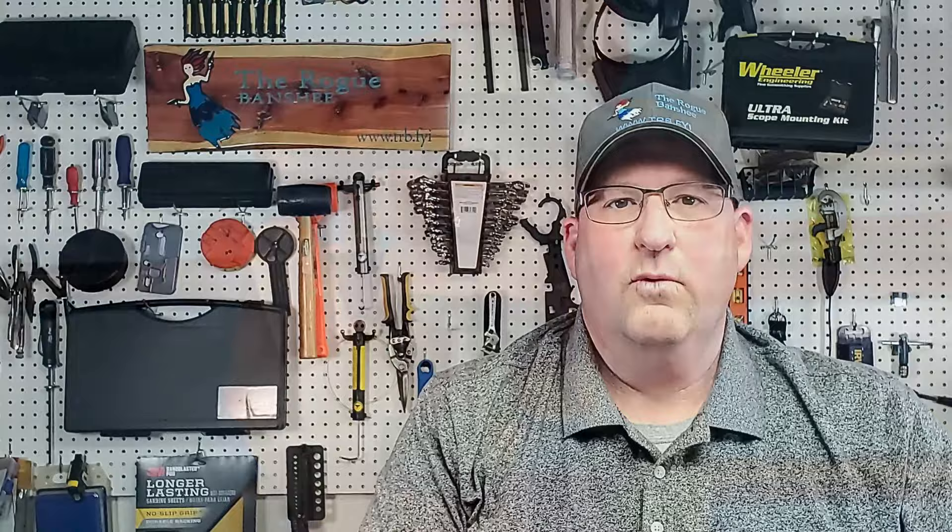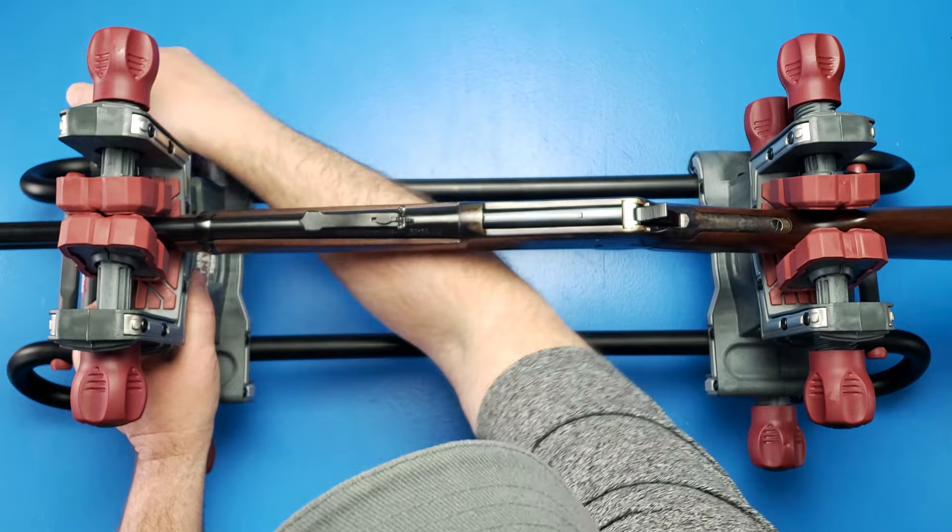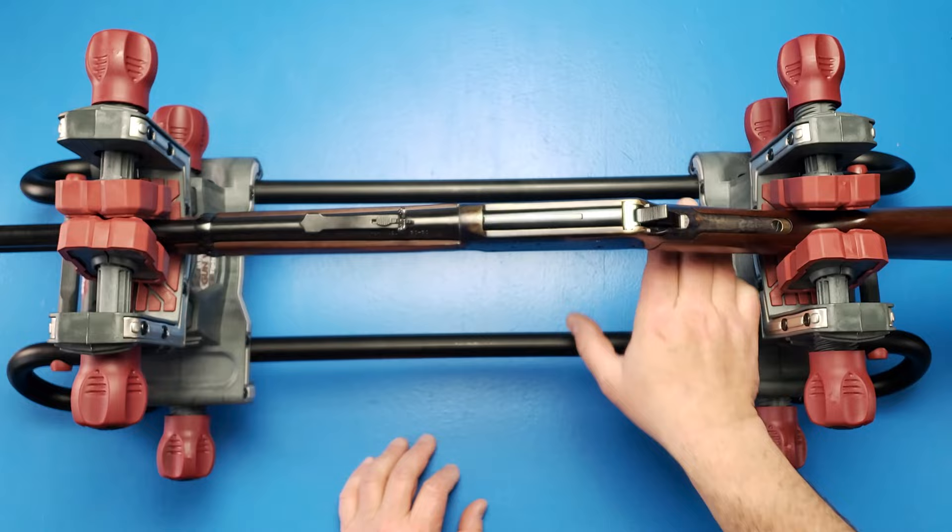This will keep the rifle really sturdy inside the vise. Now the gun is sloped, but we can solve that. We turn this knob right here and we can raise this tower and clamp it back down. Now we can level the rifle, which is really good for when you're mounting scopes. Because there's enough clearance here, I can actually work the action of this rifle so I can do work on a gun.